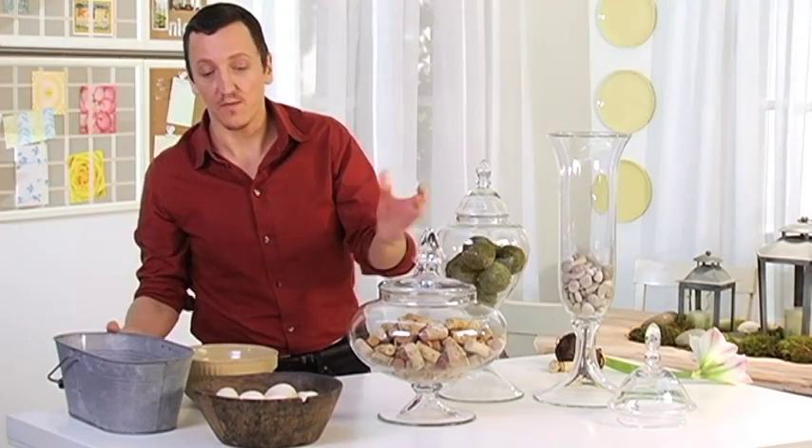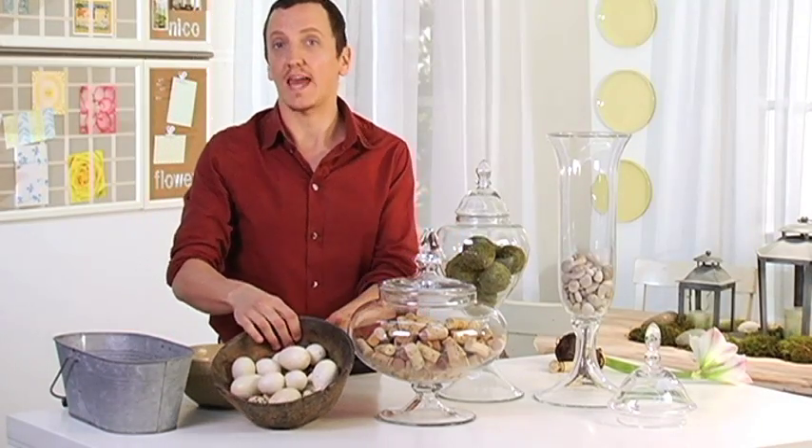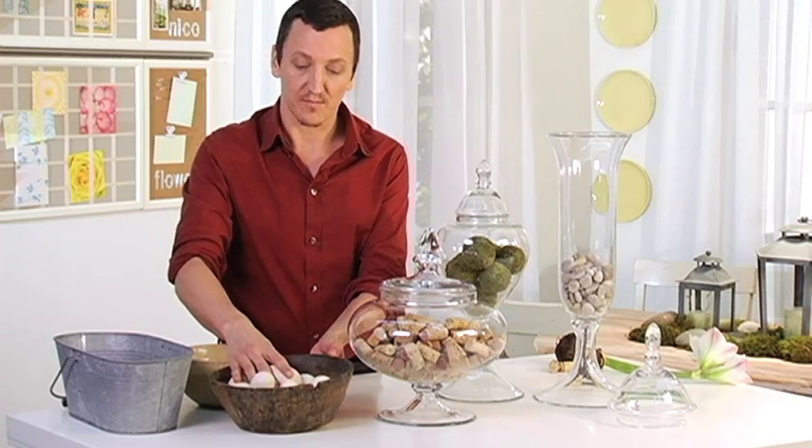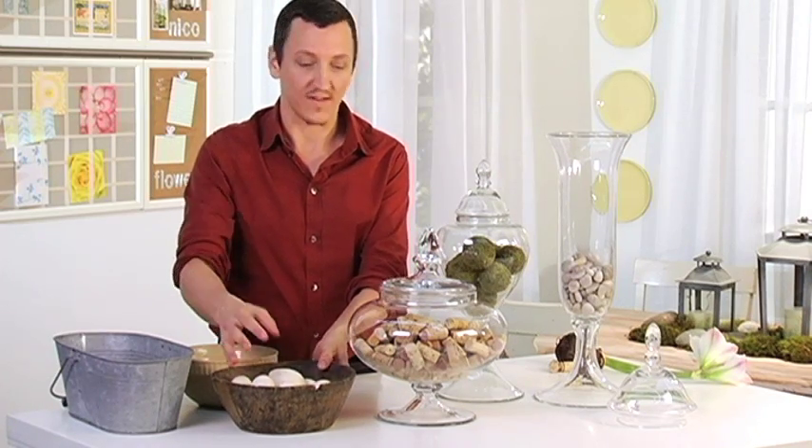Another great one — I have these beautiful eggs from a craft store that I collected. These are just empty eggshells and they can also add to a vase.